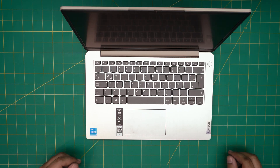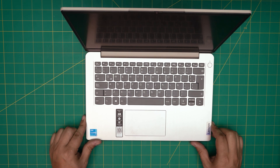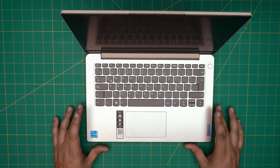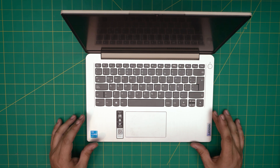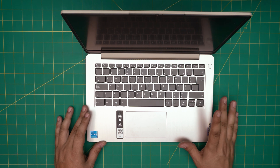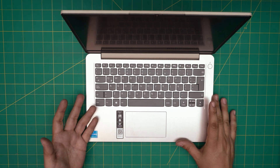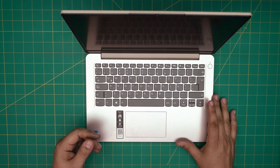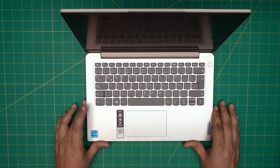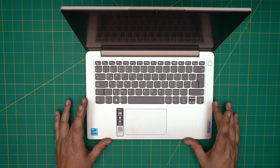Hello everyone, in today's video we have a Lenovo IdeaPad 3 laptop — the exact model is an IdeaPad 3 14ITL6. I'm going to go over how you can open it up, replace the solid state drive or add a solid state drive, and what kind of SSDs you can have and what combinations you can have, even with mechanical drives.